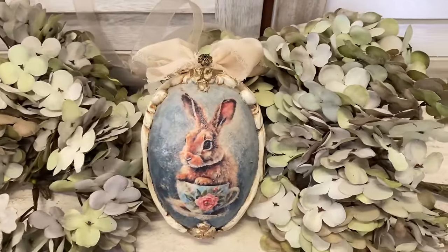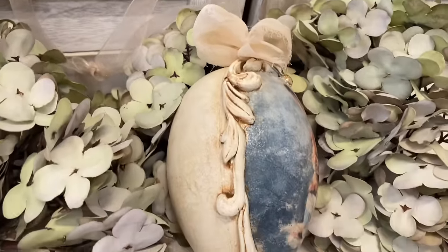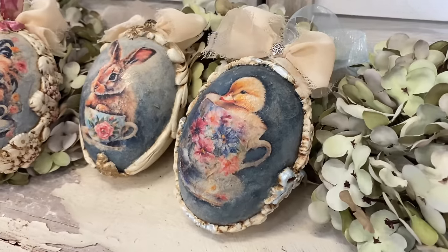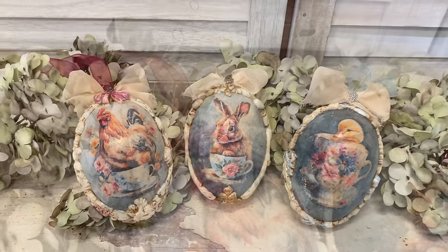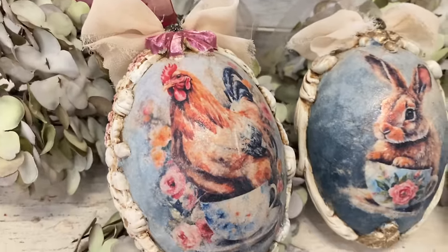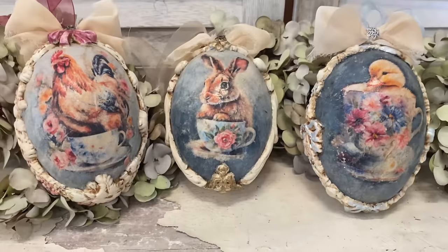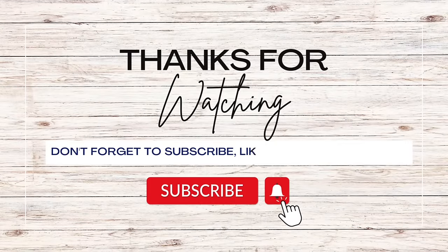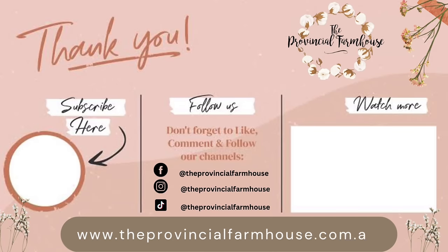If you enjoyed today's video I would really appreciate it if you would hit that like button, comment and share it out. If you haven't already, I would love it if you would hit that subscribe button and the notification bell so that you don't miss out on any of our videos. You can find most of the products used today on our website, theprovincialfarmhouse.com.au. Thanks for watching.